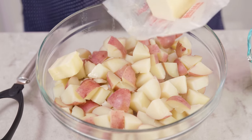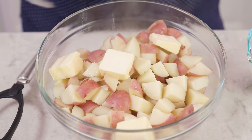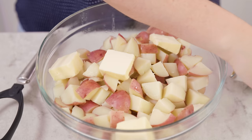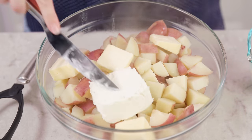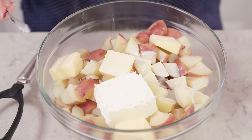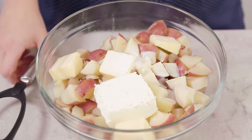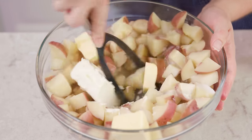We're gonna add in half a cup of butter — I like to cut mine up a little bit to help it melt faster. You'll also need 4 ounces of cream cheese, which is half of a brick, half a cup of buttermilk, and about a teaspoon of salt.